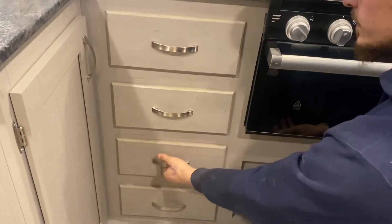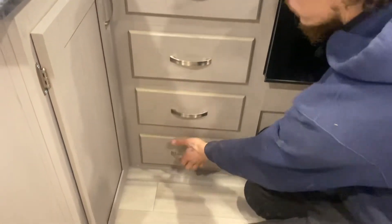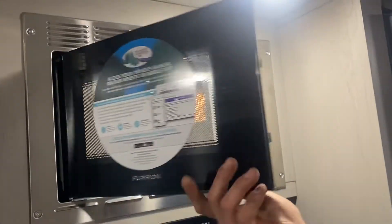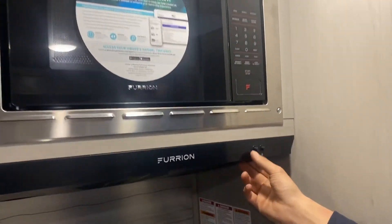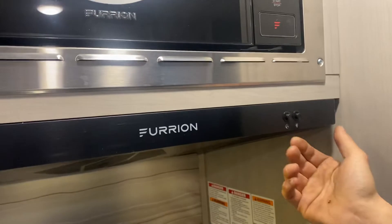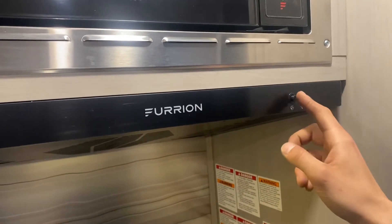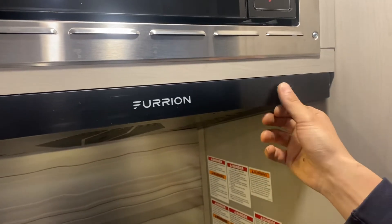A few more drawer spaces here. Then we get your microwave — it's pretty standard, just like home, not much to teach there. Down below that we've got your range vent, with the fan on the left and the light on the right. The propane stove puts off fumes whenever you use it, so you want to make sure that fan is turned on to evacuate fumes.